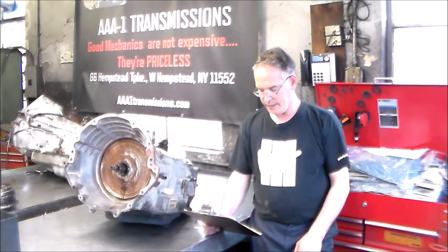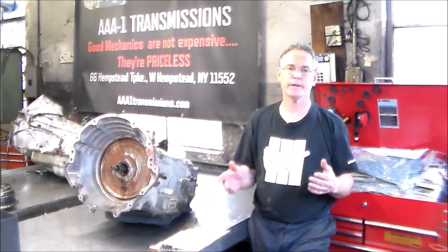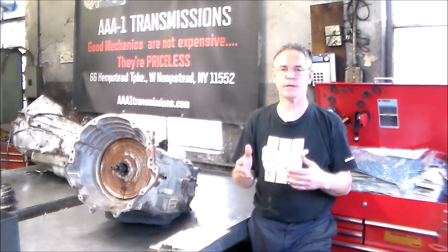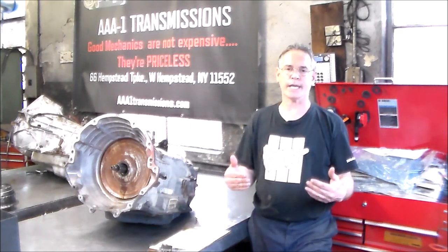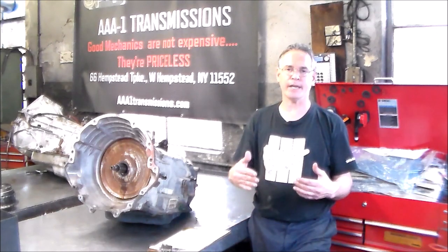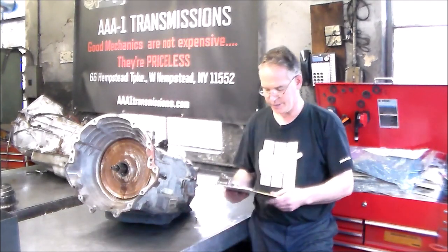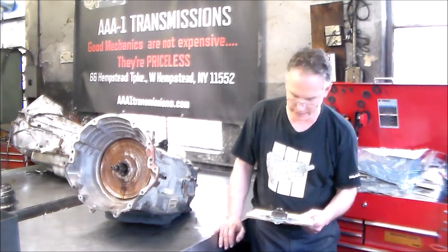There are no codes written down here, but it says on the sheet we did a code scan. What normally happens is we put the scanner on it because we like to record everything, especially in the engine and in the transmission. But there was so much it was a little too much to write down. So what we did is a code scan with the Snap-on scan tool, and it gets saved in the scanner so we can print it out if needed. A code scan was done because this thing had a lot, a lot of codes.